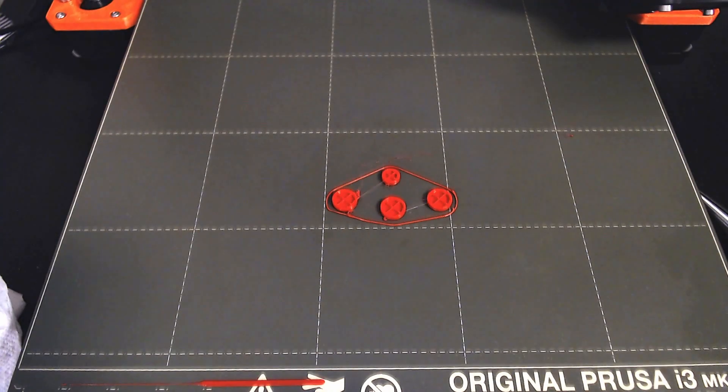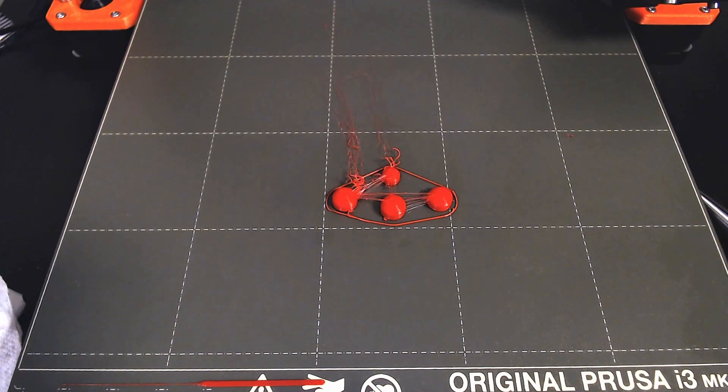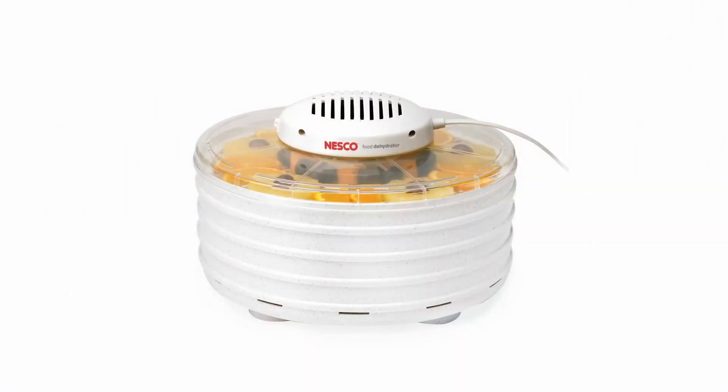At this point I printed the flower centers. As you can see, the PLA is stringing. This is probably because I've had this spool of PLA for quite some time and it's absorbed moisture. Because of this, people use various methods to take moisture out of their printing material — one of them that I've seen is using a food dehydration appliance.